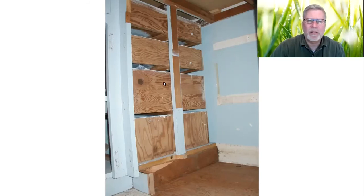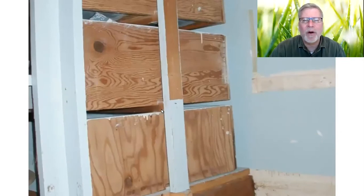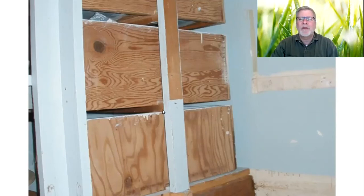We kept stuff in there that you didn't need access to all the time — cookbooks, dish towels. This bottom drawer I actually had Play-Doh in it and some other stuff for the kids. This drawer opened really hard, and I was able to find out why. You see this guide that holds the back of the drawer straight? This one had come loose from the back support and was resting right on the drawer. That explained what was going on there.